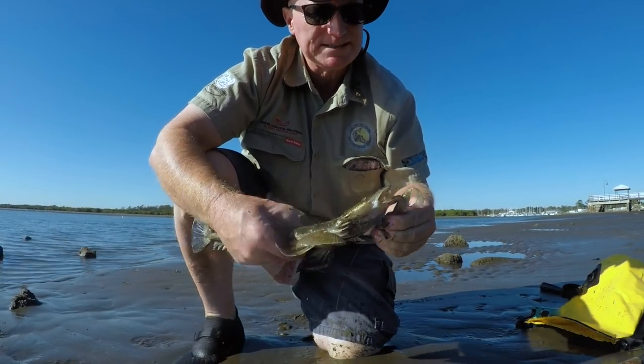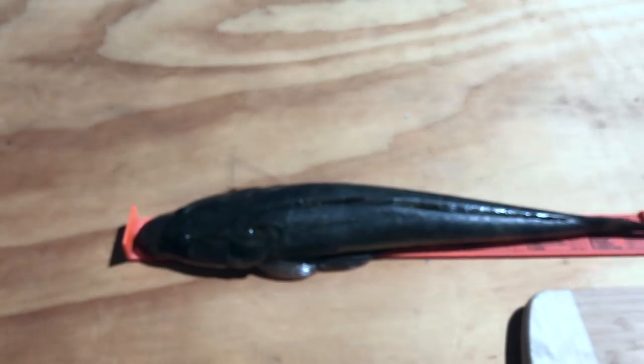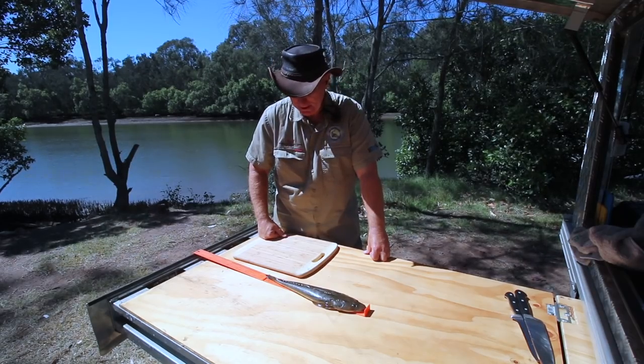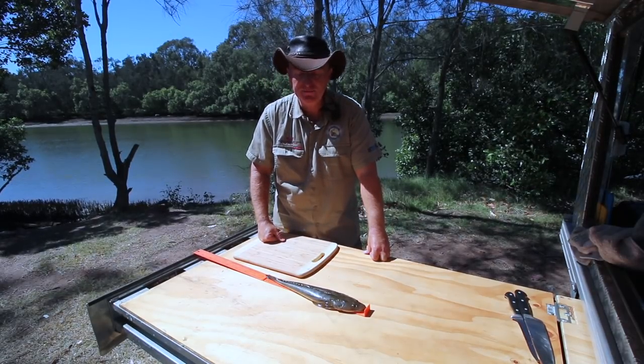Unfortunately for him, it'll be breakfast. I'm going to cook up the flathead we just caught. As you can see here, it goes about 40 and a half centimetres. Poor little bugger, so here's breakfast today. The legal size for flathead in Queensland is 40 to 75.